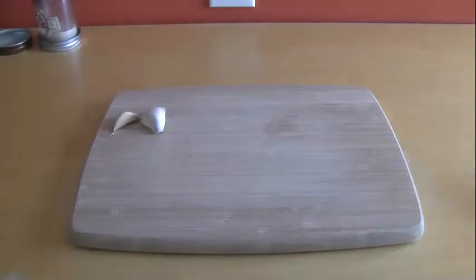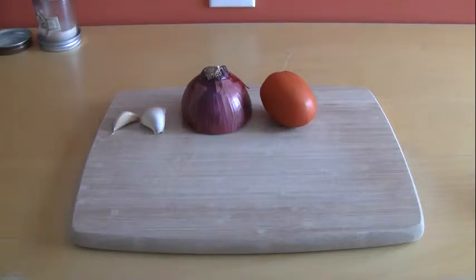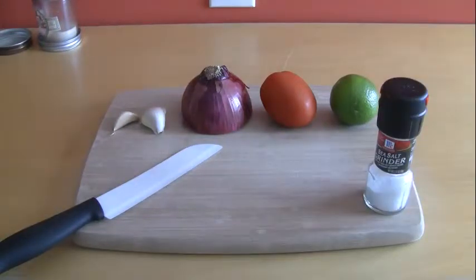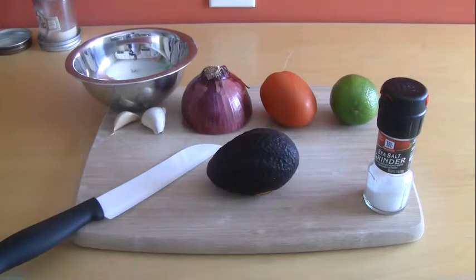For this recipe you're going to need a cutting board, garlic, red onion, a small plum tomato, lime, a sharp chef's knife, salt, a mixing bowl, and of course an avocado.